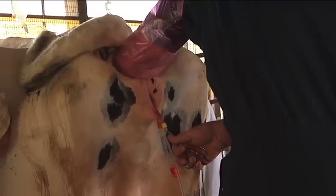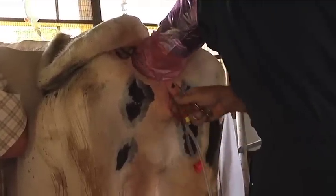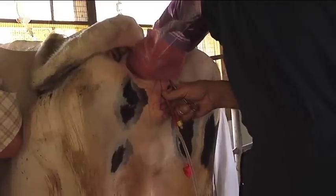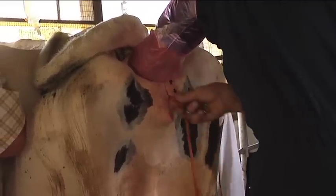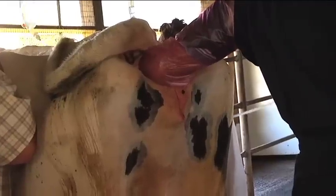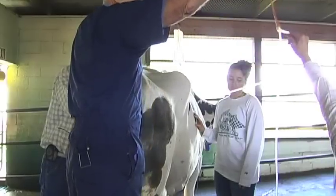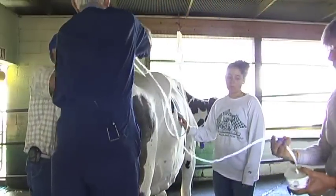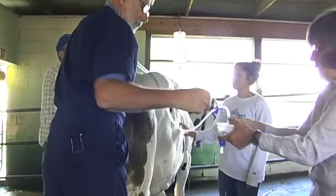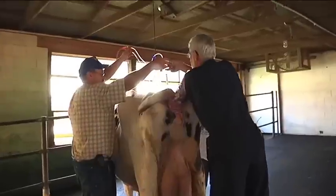Now that the uterus is empty, the cuff is deflated and the catheter is removed. The hose and catheter are rinsed out. After the first horn has been flushed, the process is repeated for the second horn.